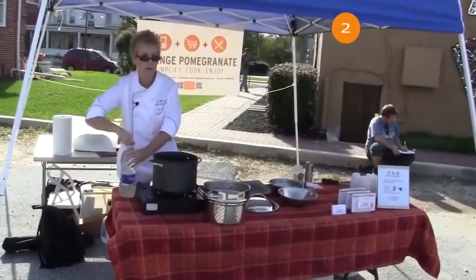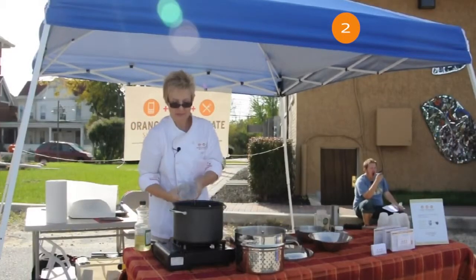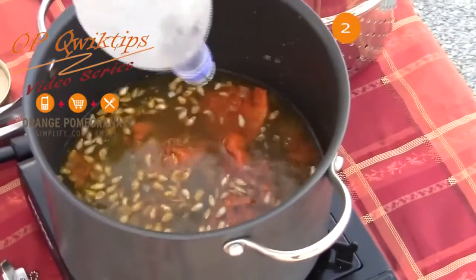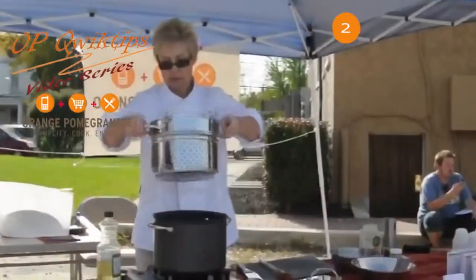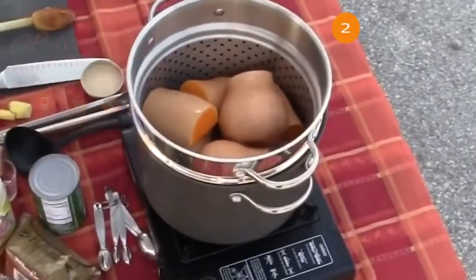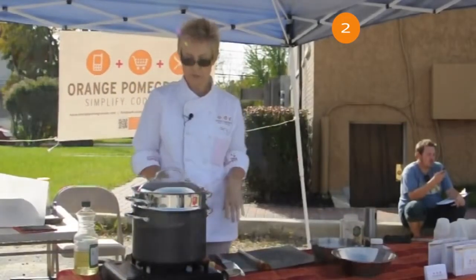Six cups of water — which is what this is. I'll turn up the heat, add the squash, and put the lid on. When I start to see the steam coming out, I'm going to turn it down and bring it to a simmer. That's going to take about 30 minutes.